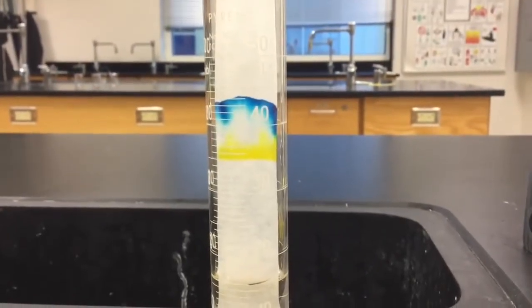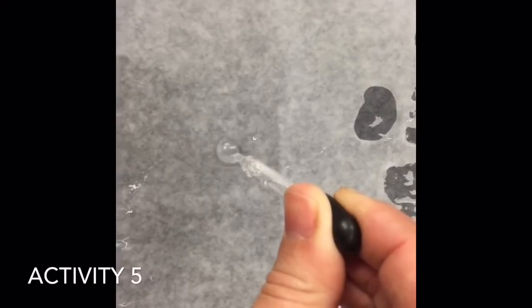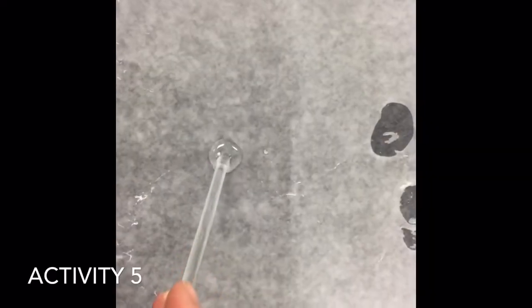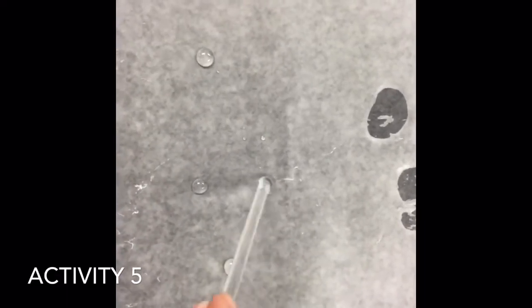We're just above the 40 mL mark. We're going to place about five to ten drops of water in the middle of the wax paper, waxy side up. Then I'm going to take our glass stirring rod and try to separate this drop into many smaller drops using a little bit of force. We are able to separate the drop into many smaller drops.